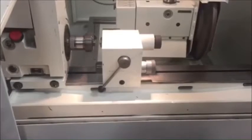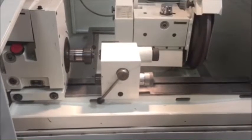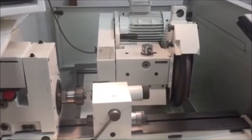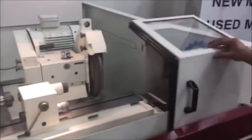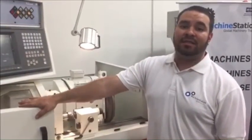It comes with all of its manuals, the electric diagrams, the operator's manual, your parts — it comes with all of its paperwork. If you guys have any questions about this machine, you can visit us at machinestation.us or you can give us a call at 909-919-9600. Thank you guys for watching.